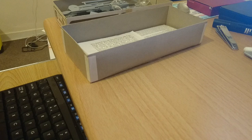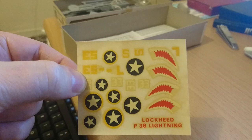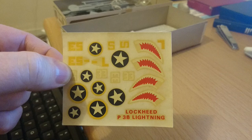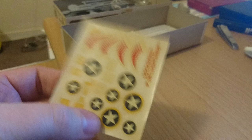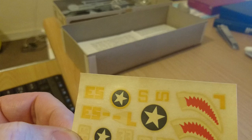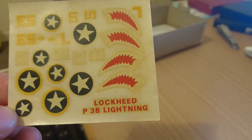The decals in this kit are pathetic — not Cartograph quality at all. The shark's teeth insignia are not crisp, the stars and discs aren't good either. There's a lot of backing film and the backing film has yellowed comprehensively — I don't think they've yellowed too much with age, I think they were pretty poor when manufactured. I would be concerned about using any of these and may need to look for aftermarket markings for this kit.